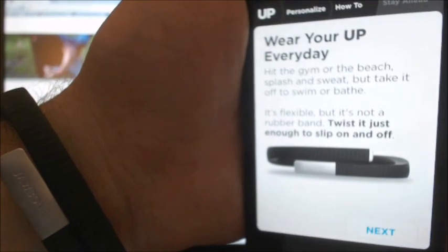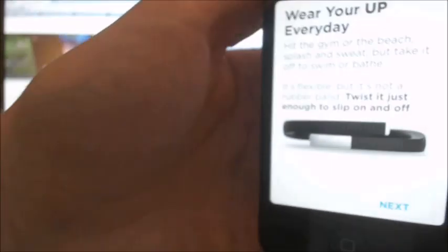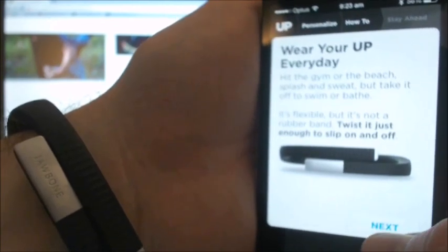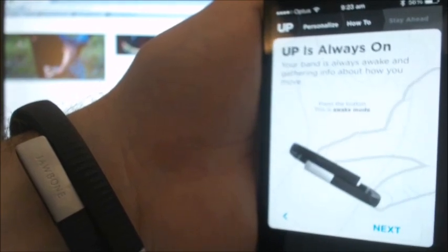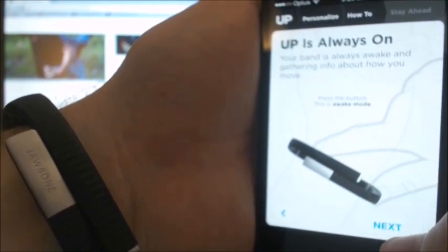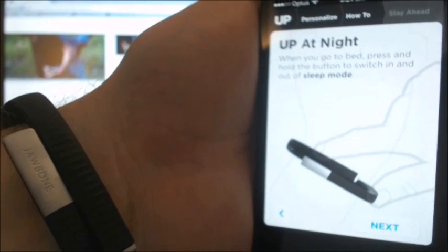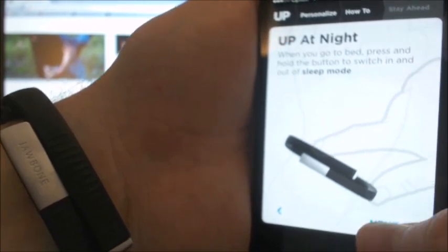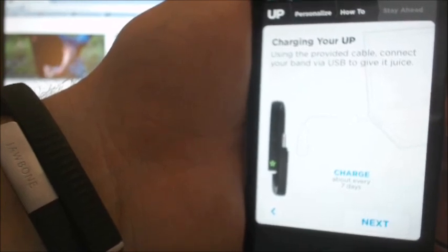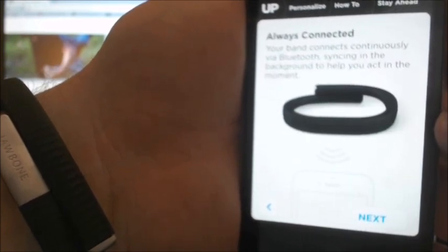Some tips: splash and sweat is fine, but take it off to swim or bathe — so you can't go swimming with it. It's flexible but not a rubber band — twist it just enough to slip on and off your wrist. The band is always on and always gathering information. When you go to bed, press and hold the switch to enter sleep mode. You charge it via the provided USB cable about every seven days — that's the 10-day battery life.